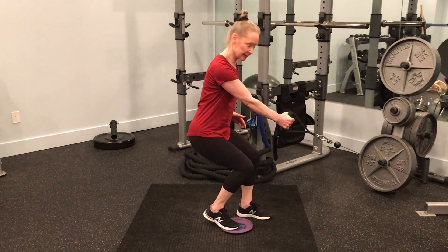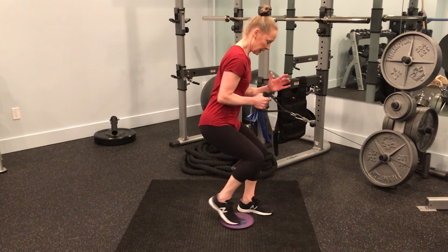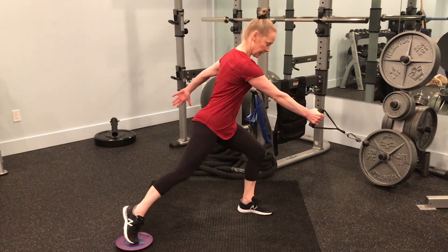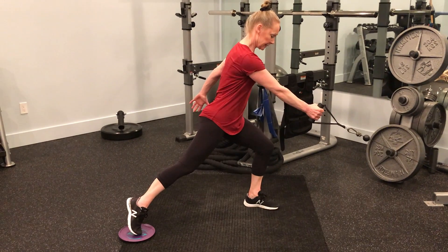Get into a low position and you want to stay low. Leg is extended, arm is extended. Bring both together, extend back again. Both together, extend back.